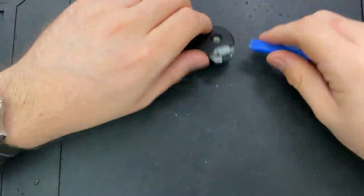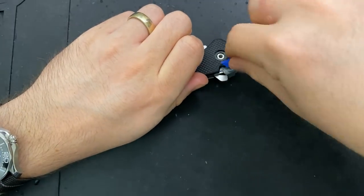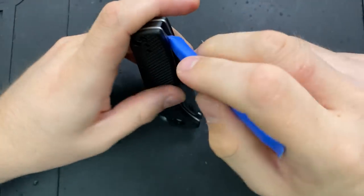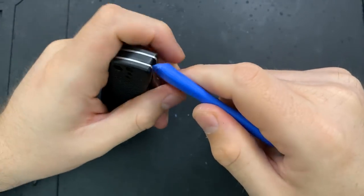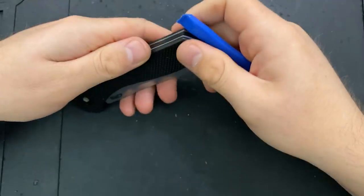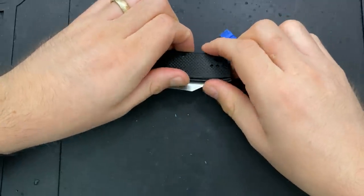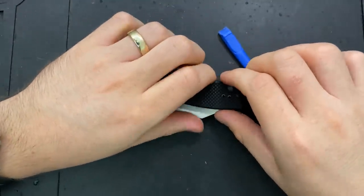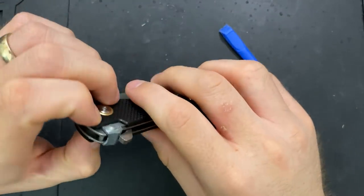Why is this damn thing not coming apart? There was some threadlocker in there, which likely means there's also threadlocker between the liner and the G10 here. So as a result, things are a little difficult, but I want to get this liner off so I can get a closer look at this lock.